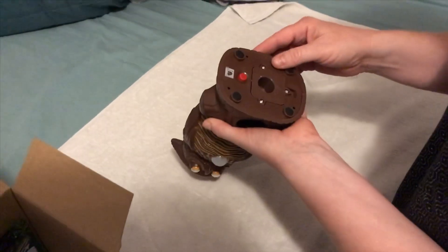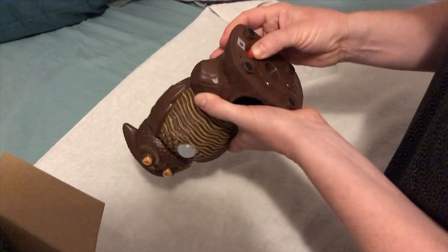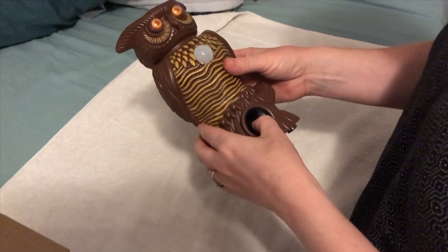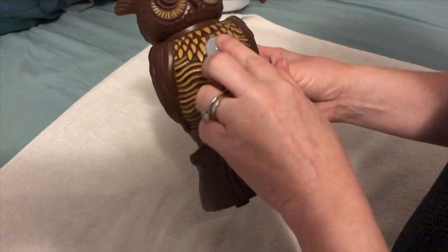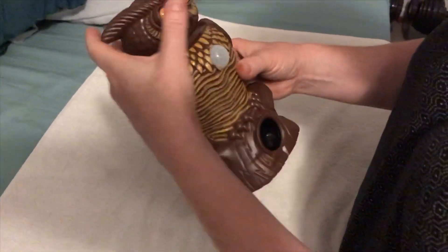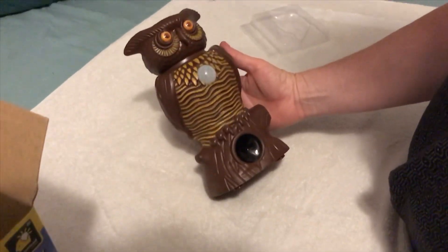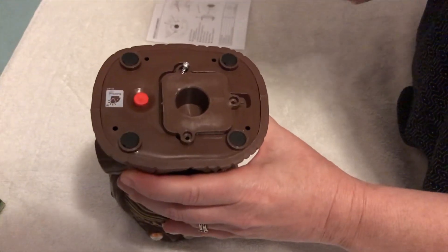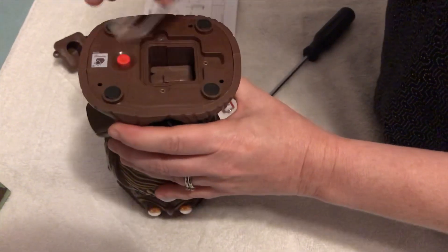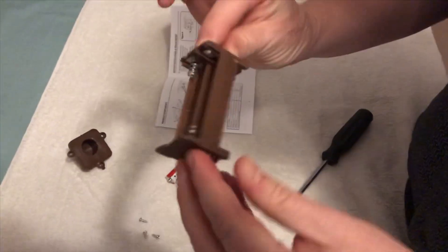It looks like you have to unscrew this to get to the batteries. There's a red button, a speaker, a sensor, and the lights. You use a Phillips head screwdriver to unscrew all three screws, this cover comes off, and here's where you put the batteries in.